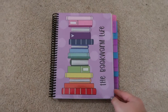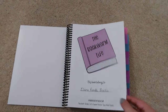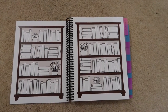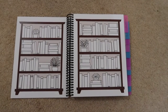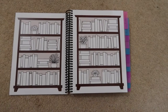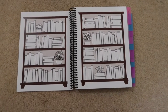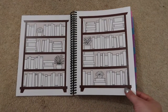So this is the planner — I've got my name in it, and the first page is this lovely double spread where you can colour in as you read books. I haven't quite decided yet whether I'm going to colour code by genre so I can see how my reading went across the year, or write the names of the books, which might be difficult because the space isn't that big. I might do some colour coding and see how I get on.